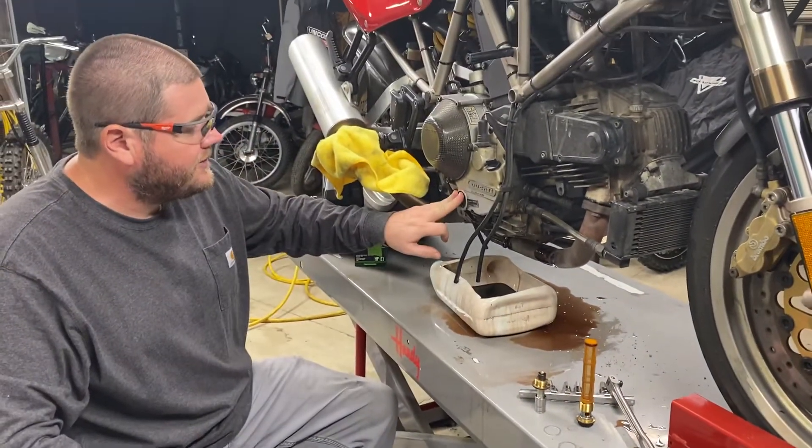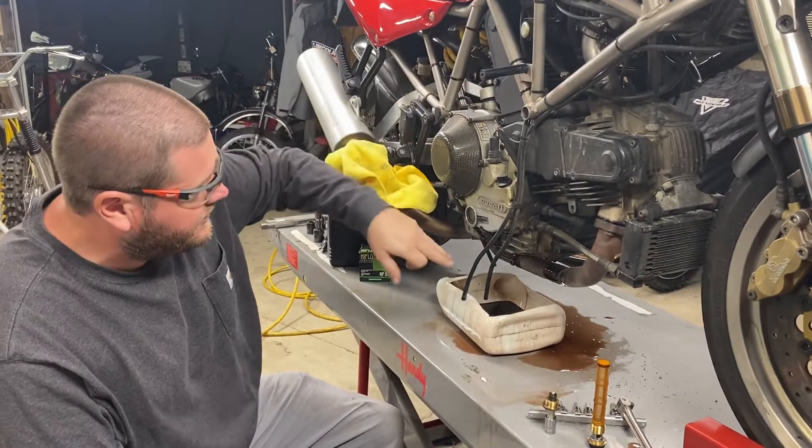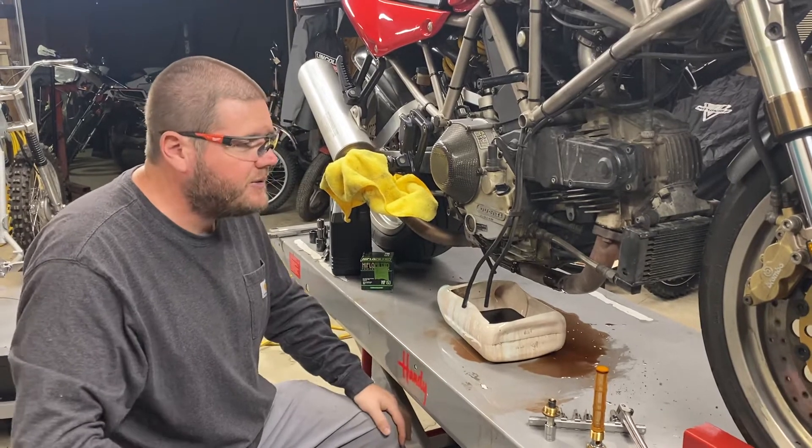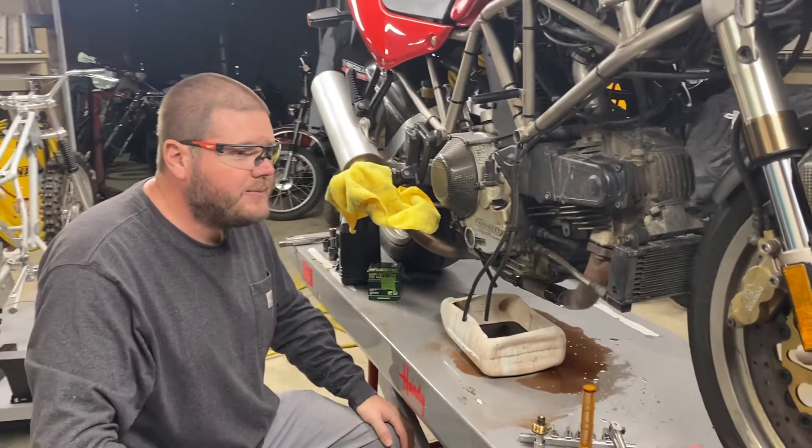We're dumping the oil because it was dirty, and I also noticed we had a fuel dumping issue through the overflow — there was some oil in the gasoline. It's good practice to change it. We're going to sort this bike out; it'll be available this spring.